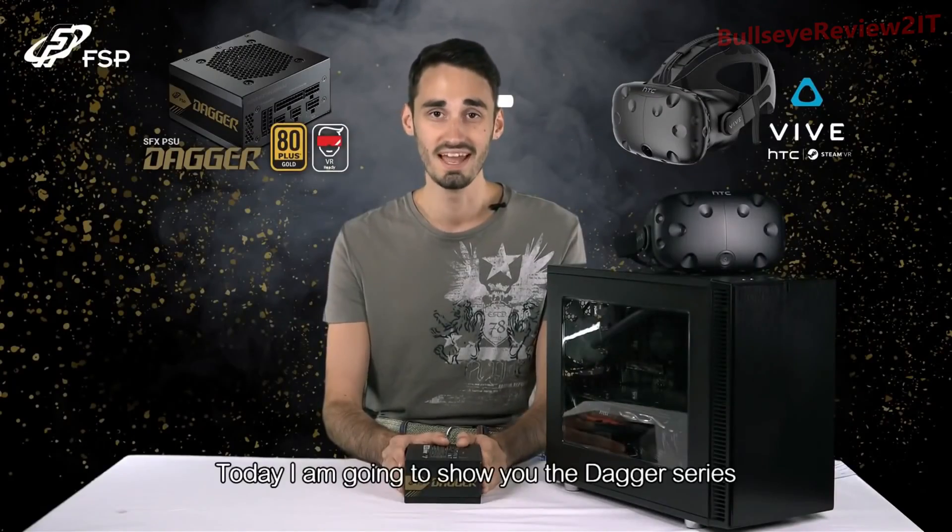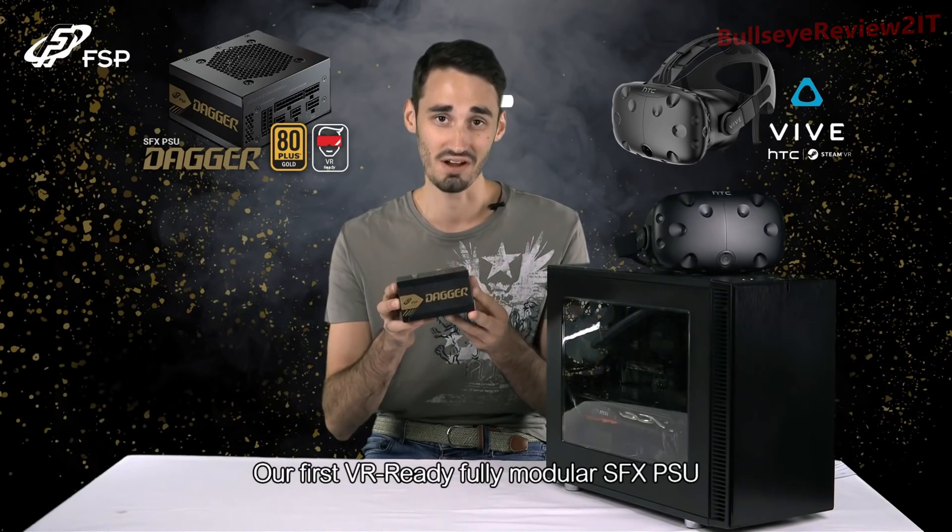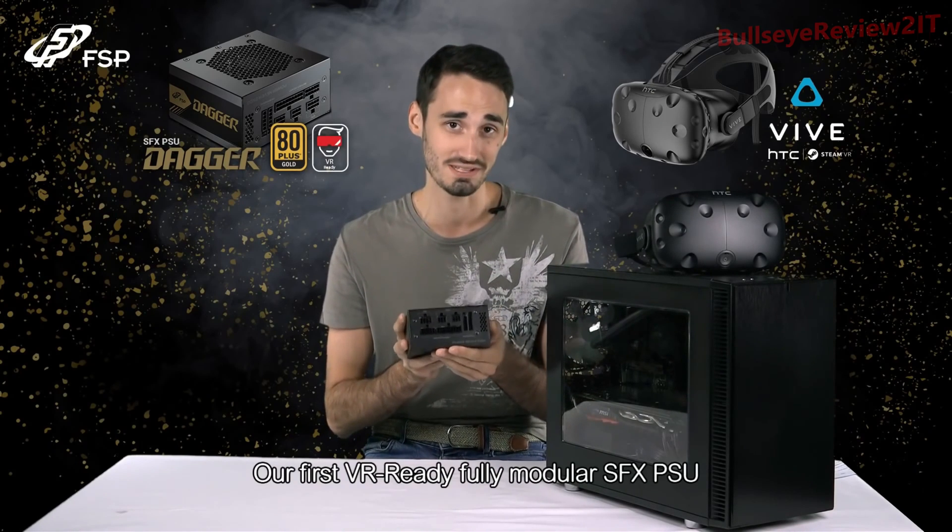Hey everyone, I'm Trevor with FSP. Today I'm going to show you the Dagger Series, our first VR-ready, fully modular SFX PSU.